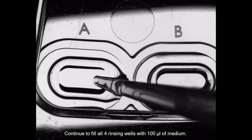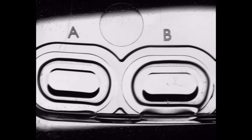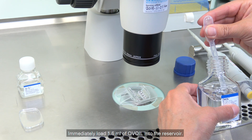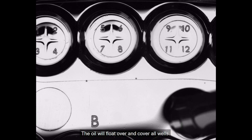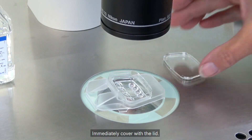Continue to fill all 4 rinsing wells with 100 microliters of medium. Immediately load 1.6 ml of oil into the reservoir. The oil will float over and cover all wells. Immediately cover with a lid.